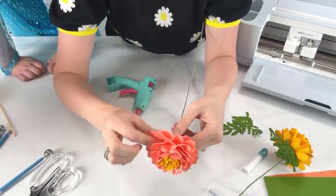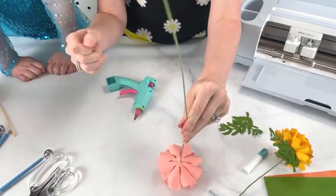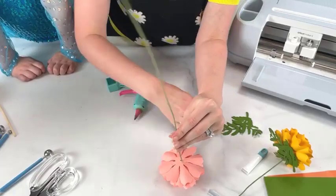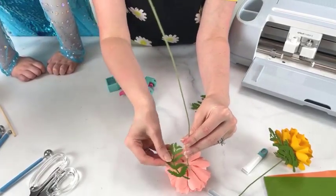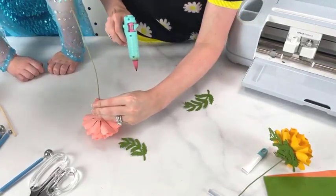There we go — now that is set. This is what the bottom looks like: a little bit more clean. Where I'm seeing a little bit of the wire showing through, I would grab one of my leaves and glue it on there to cover it. Hold that steady — gentle, don't push on it.